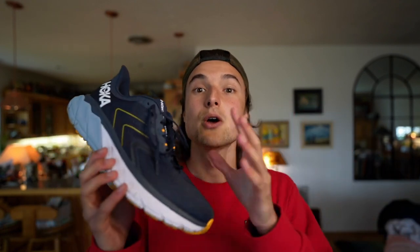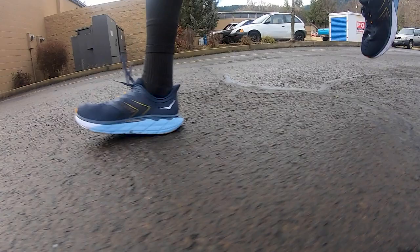YouTube, what is going on? Welcome back to the channel. Today we are going to be taking a look at my first impression review of the Hoka Arahi 5. This is a shoe that I think many of the overpronators and stability shoe lovers out there will enjoy because of its inherent stability. So without further ado, let's get into it.